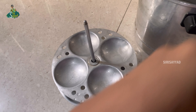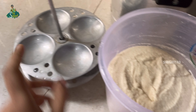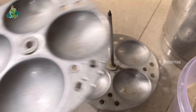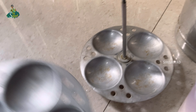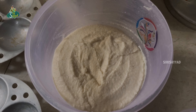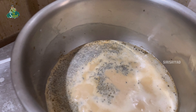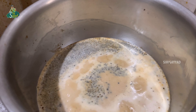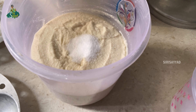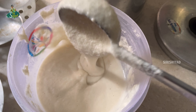Hello everyone, good morning, welcome to our channel. This is Sirisha. Today I am sharing a vlog with you, and I have shared a nice recipe also. It is very simple and I am sharing a lot of items.